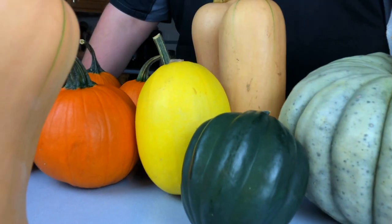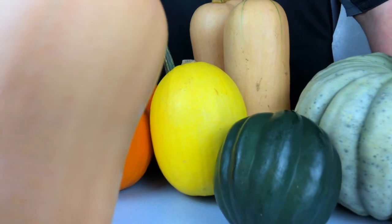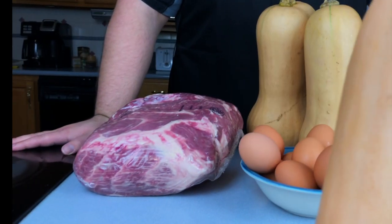Today we're making squash benedict, a completely squash-based version of the classic eggs benedict. I call it squash benedict.